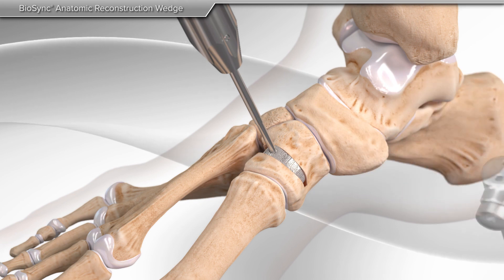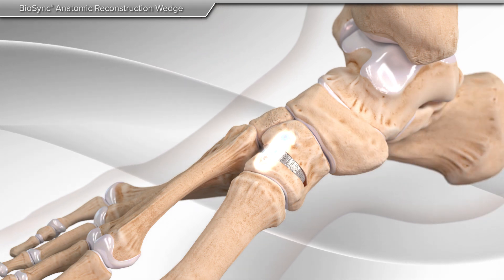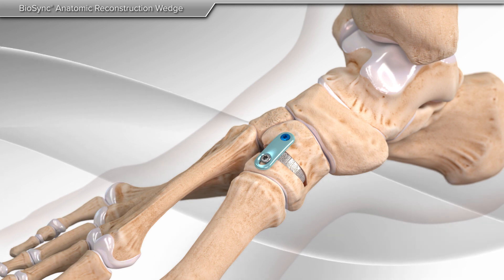Then the distractor, pins, and threaded handle are removed, completing the repair. If desired, your surgeon may choose to add an additional plate for support.